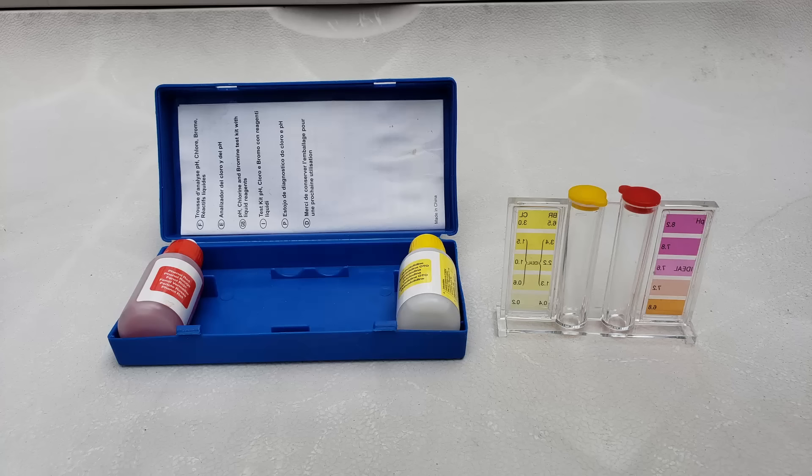Testing your water is important but if you're using these two-part test kits with drops and vials you're missing out on an important reading. I know professionals out there are probably swearing at me right now but it's geared towards the average homeowner. These kits only show pH and chlorine levels. There are kits with more options but it starts getting overly complicated. When you're having water issues you need to start with your alkalinity, and the easiest way to test it is to use test strips.